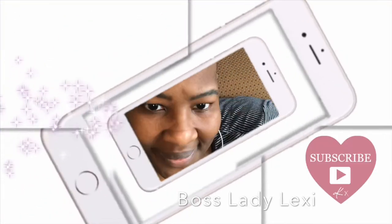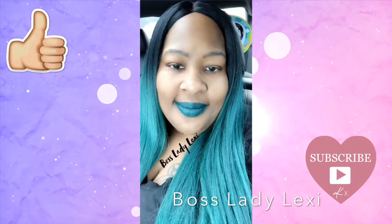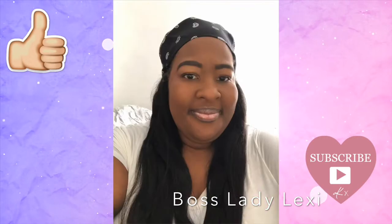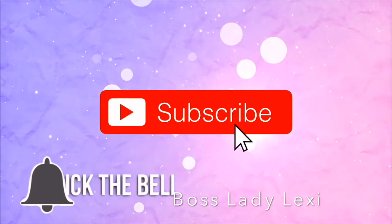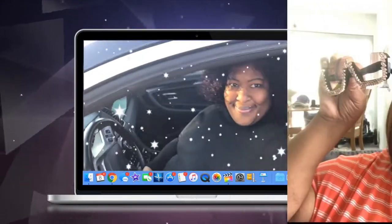She's mighty mighty, just letting it all hang out, cause she's a brick house. She's rocking it, one pound at a time, rocking it, one pound at a time, a brick house. Hashtag one pound at a time.